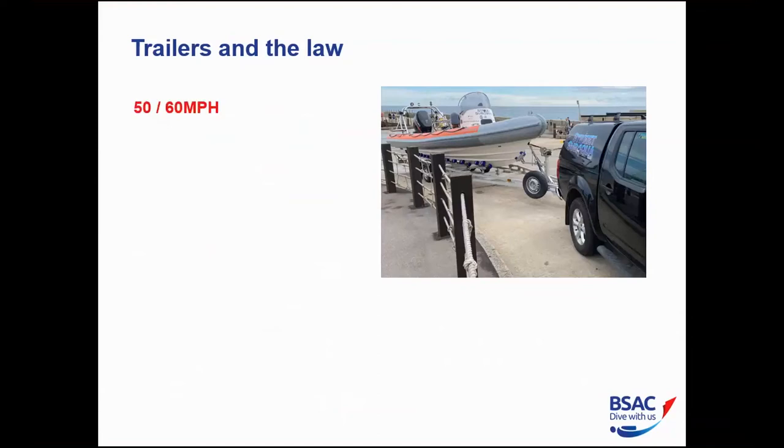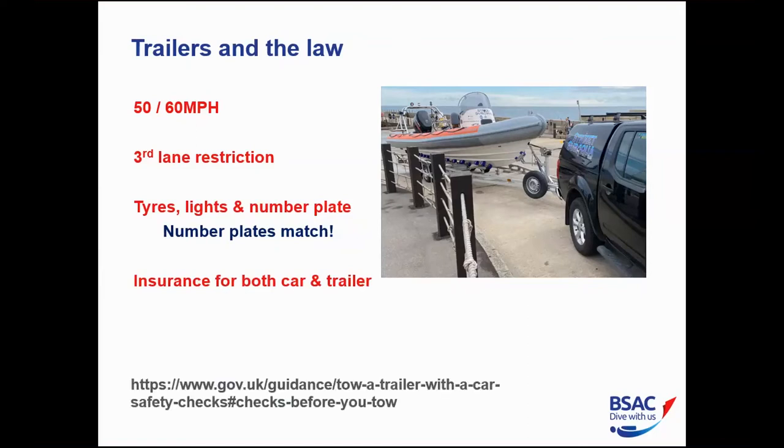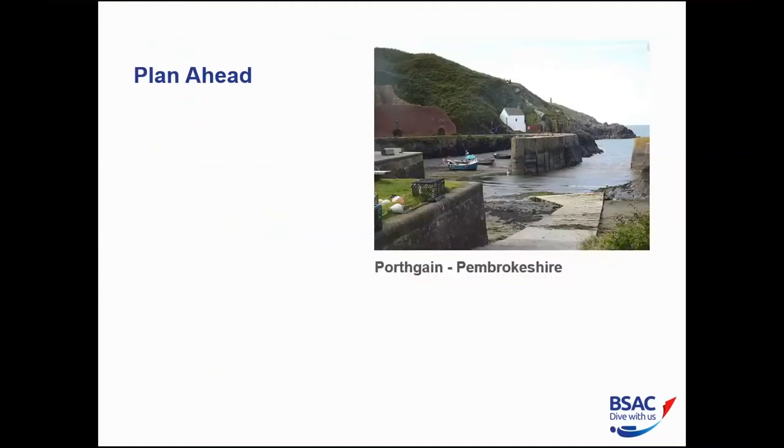On dual carriageways and A-roads you're restricted to 50 mph, motorways to 60 mph. There's a third-lane restriction — you're limited to the inside two lanes on a motorway. Tyres must be legal, lights and number plates must all be working, and number plates must match the towing vehicle. If someone else brings their vehicle to tow, make sure they bring their spare number plate. You need insurance for both the car and the trailer. There's good advice on the UK government website.